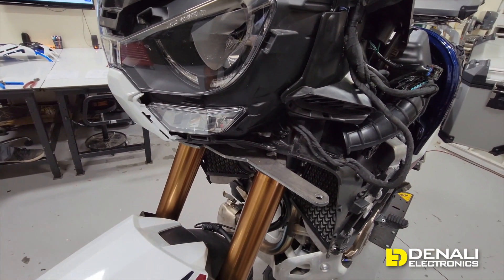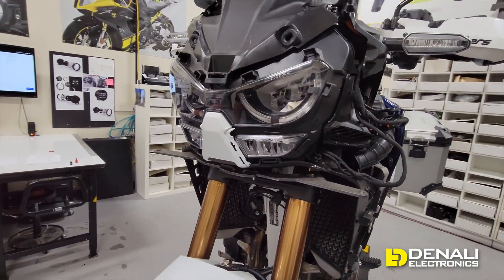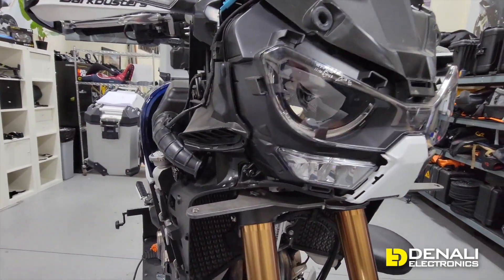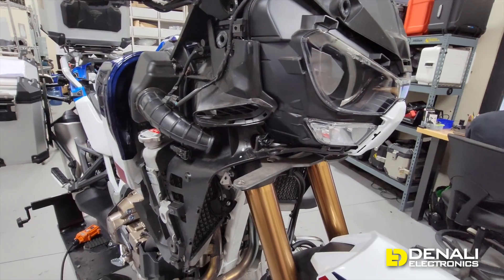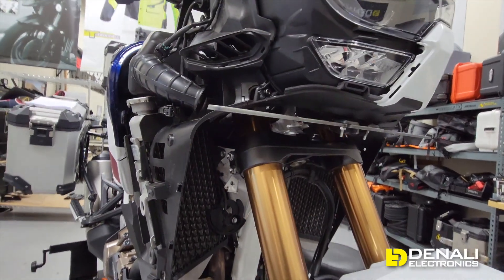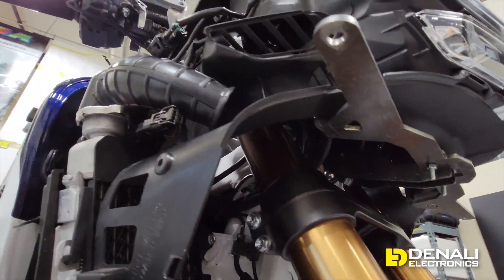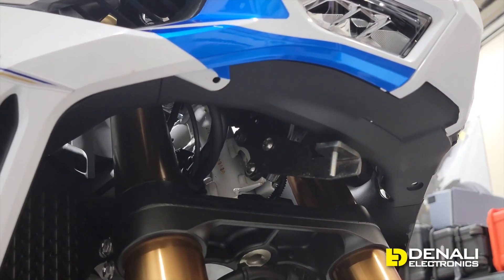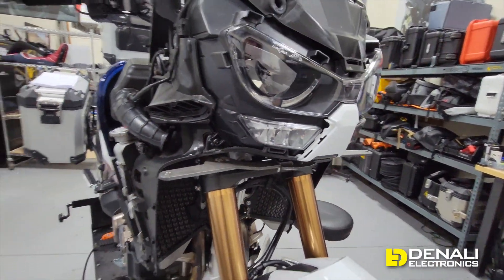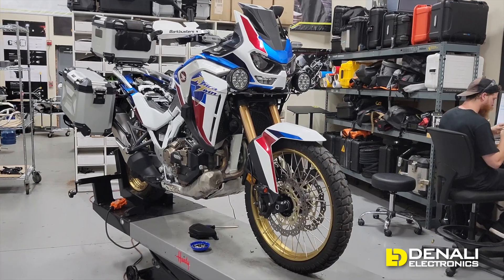Here's a quick look at our light mount prototype for the Africa Twin 1100. We developed this one on the adventure sports model. We suspect we might need to make a different one for the standard model based on the different front end. This one is super easy to install. We've got all the fairings removed because we're doing R&D, but it will not require removing any fairings. It bolts right up to the fairing stay and reaches two points on either side, making a rock-solid light mount.